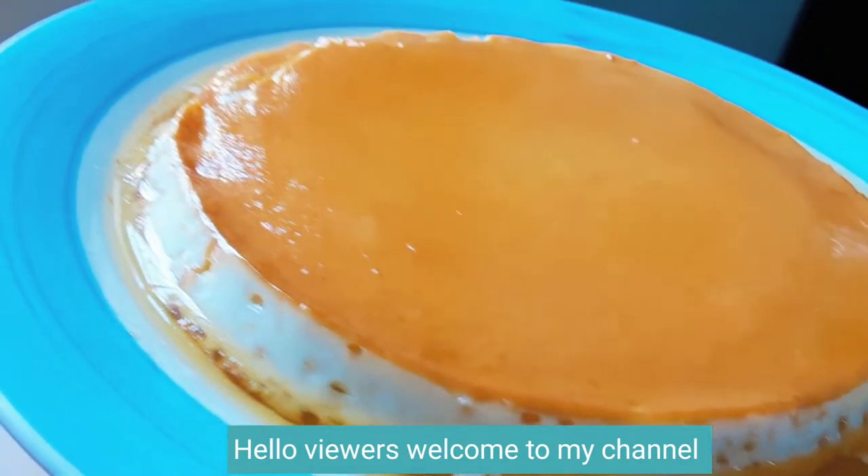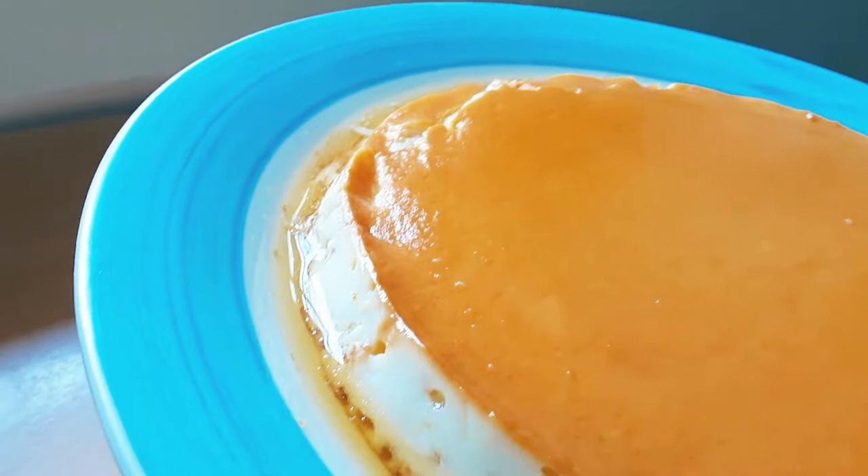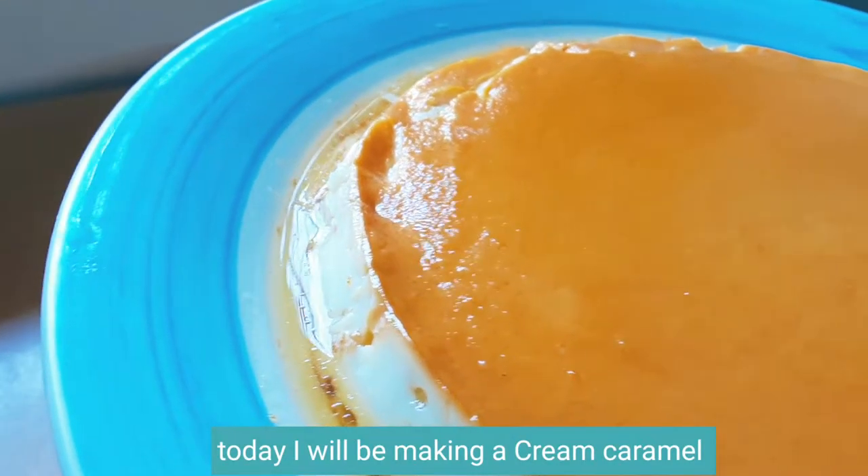Hello viewers, welcome to my channel. Today I will be making a cream caramel.